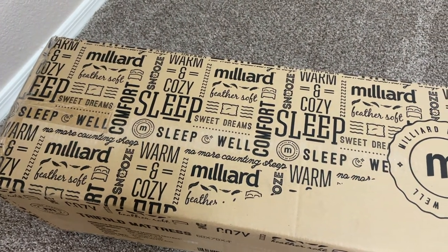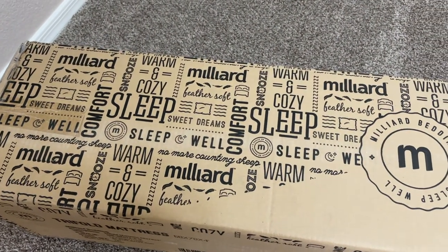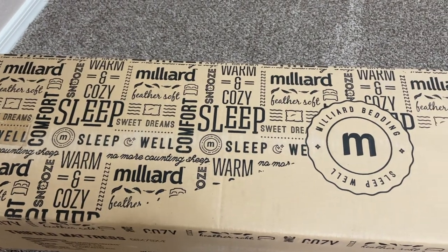This mattress comes in many different sizes, giving you the flexibility to choose a mattress based on your specific needs.